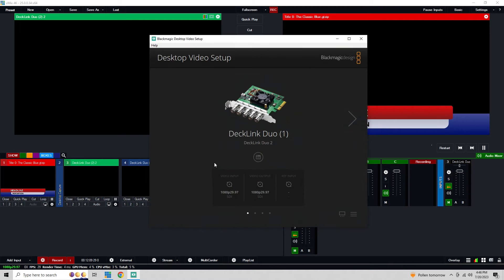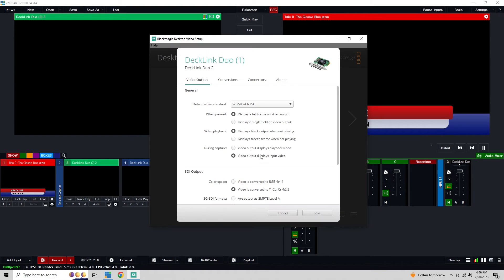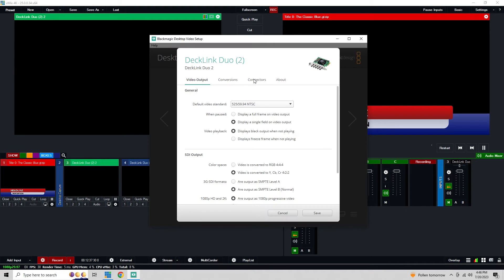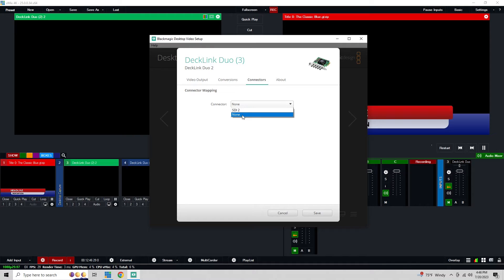I'm going to go to the Desktop Video Setup app — this is software that just tracks all the hardware cards connected to the computer. Right here I have the Decklink Duo 2, and for Decklink Duo this is kind of channel 1. If I go to the settings for this and click on Connectors, you'll see that I have SDI 1 and 2 — that's using both of those to actually send out the key fill, and that's how it's configured to work.